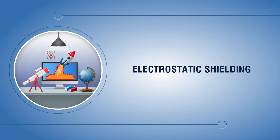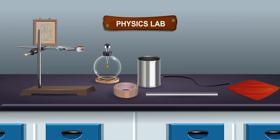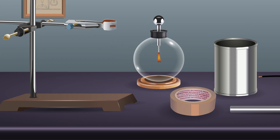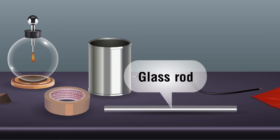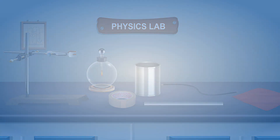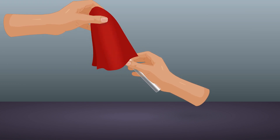Electrostatic shielding. Aim: to demonstrate electrostatic shielding. Materials required: laboratory stand, electroscope, tape, metal can, glass rod, wire, and silk cloth.